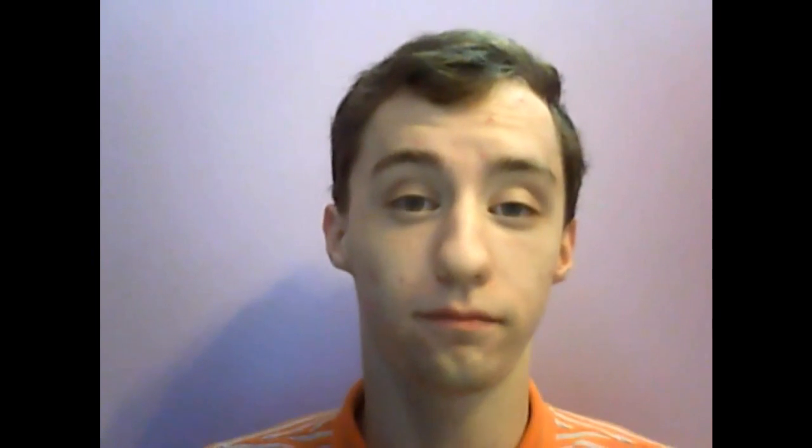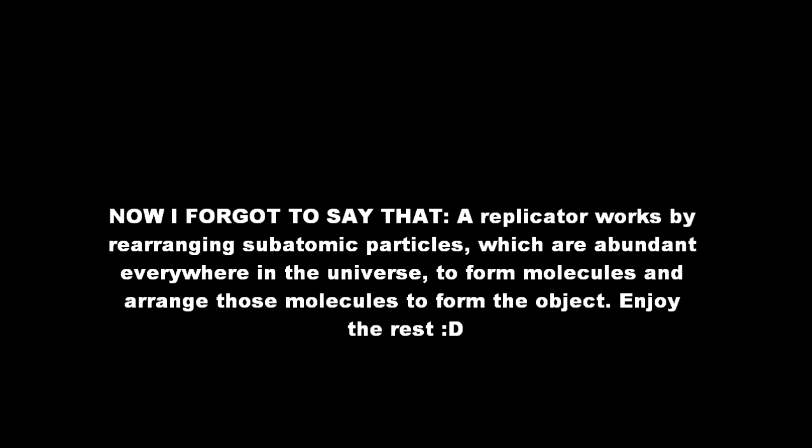How does the process work? Well, in the Star Trek universe, it is a smaller and less powerful version of a transporter. In order to program it, you put the object or whatever you want on it and beam it up. The computer inside the replicator stores the information that it got from the molecular scan it took when it beamed it up. Whenever you recall it, it will just go back into its memory banks and replicate it.